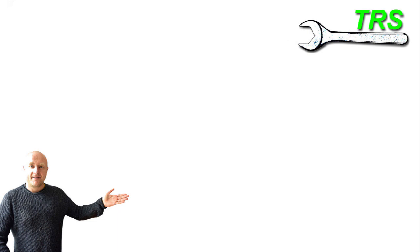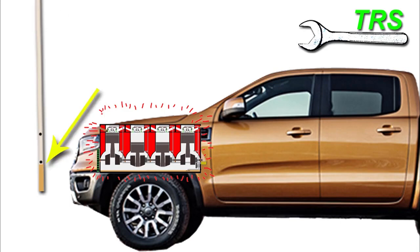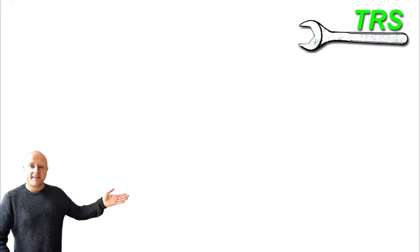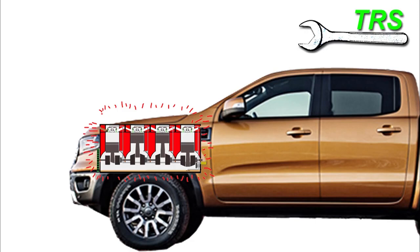If, like many others, you'd like to know how to check your four-stroke engine oil level correctly, then keep watching, because over the next few minutes, I'm going to explain. Hello, welcome. I've had quite a few requests asking how to do this. And whilst the information I'm about to give might be common knowledge for some, it's new and important information for others.